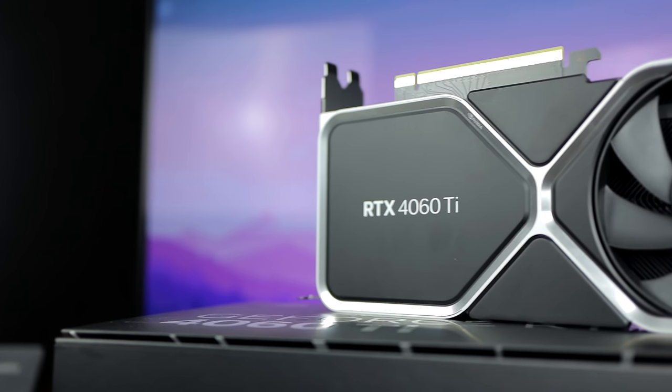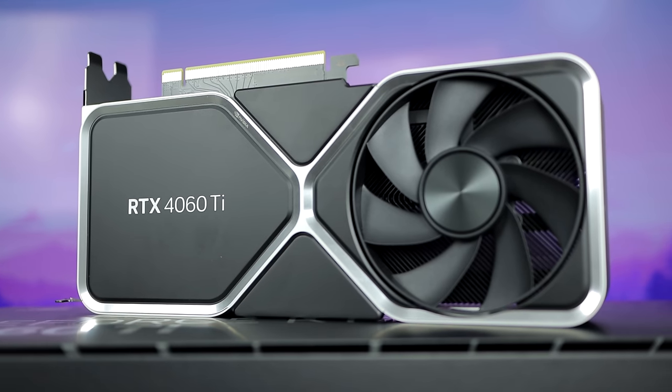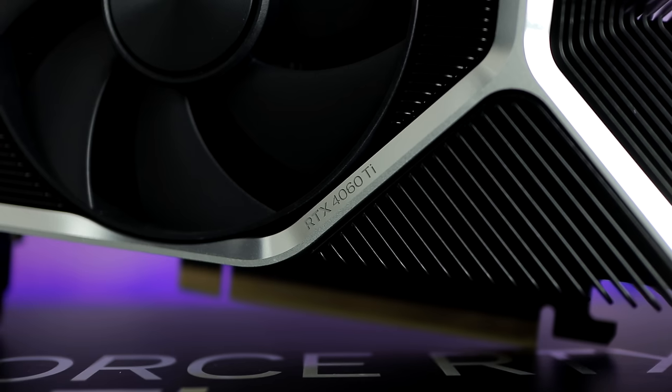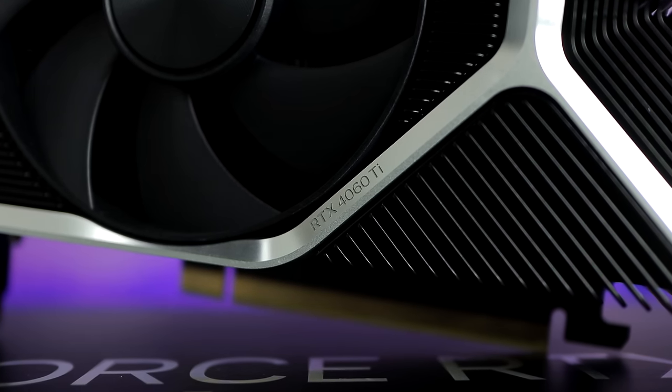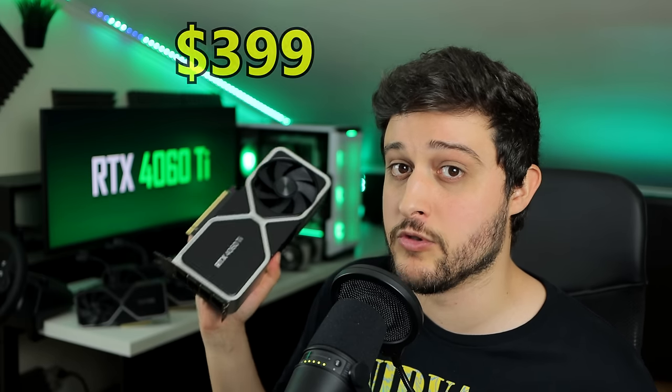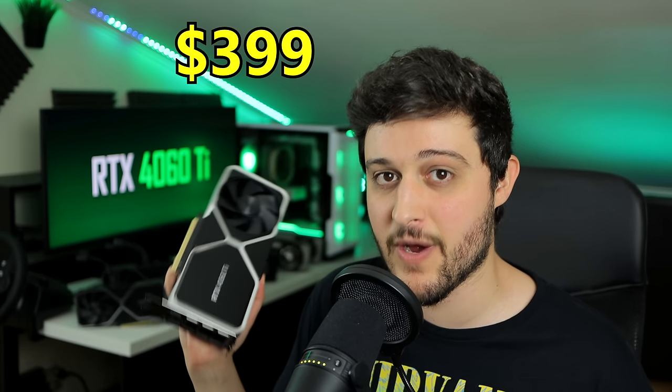I was really hoping for like 12 or at least 10GB of VRAM on this thing, but they decided to give it 8. Later on in July they will have a 16GB variant of the 4060 Ti — it will be exactly the same GPU with the same specs but with double the VRAM and also $100 more. Speaking of dollars, this will cost you $399 US dollars MSRP, which is the same price as the 3060 Ti released — well, when it released it was like 900 bucks or something, but still.